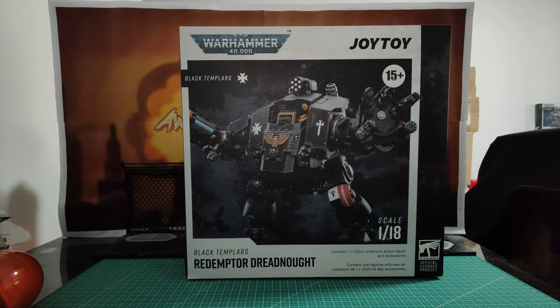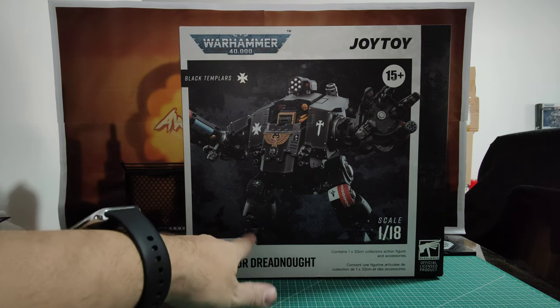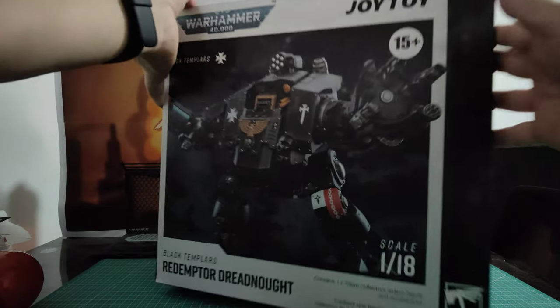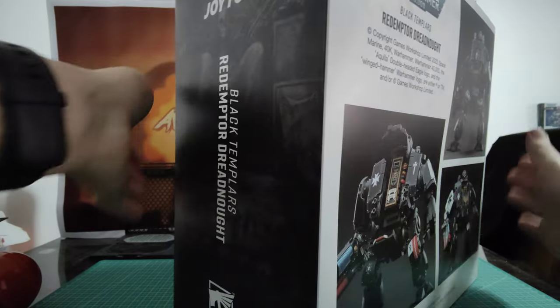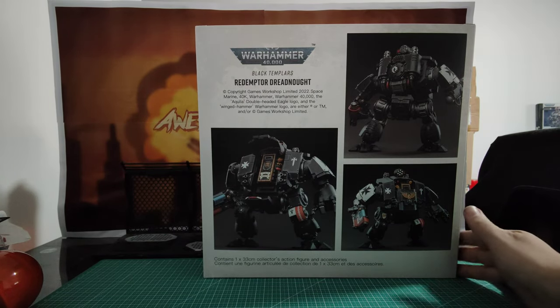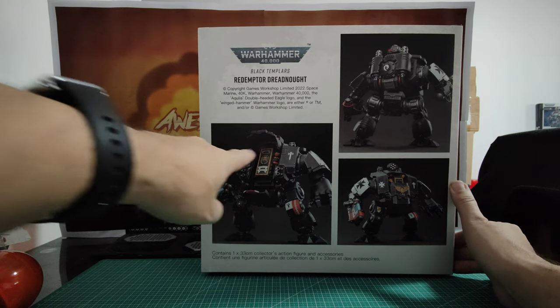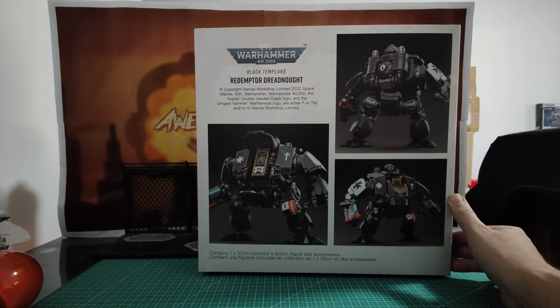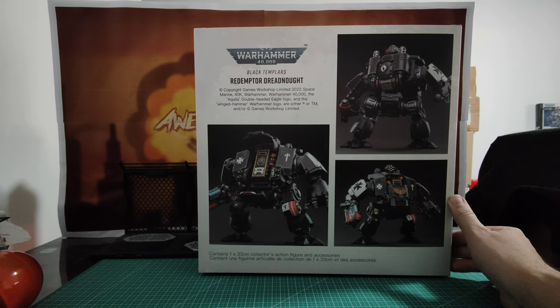The box looks good. Great pose there with a walking step going on. You can see some articulation in the ankles. Looks really nice. On the back we see some different pictures — looks really cool. You can see the sarcophagus inside there as well. Very, very nice looking toy. And it tells you it's 33 centimetres high. We'll be measuring a bit later to check that out.